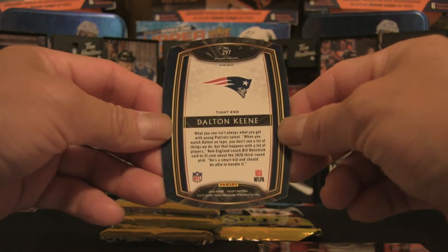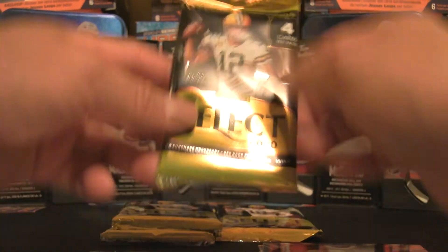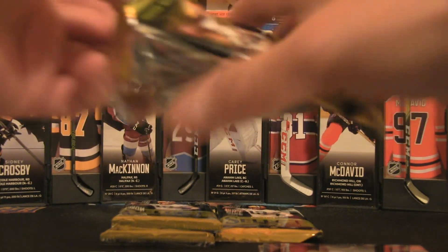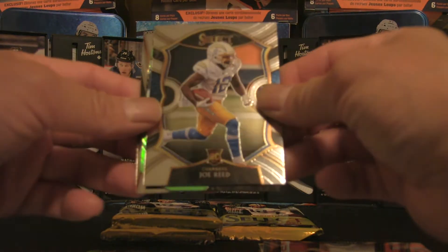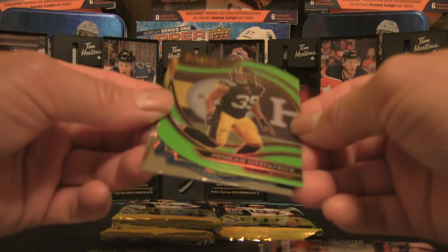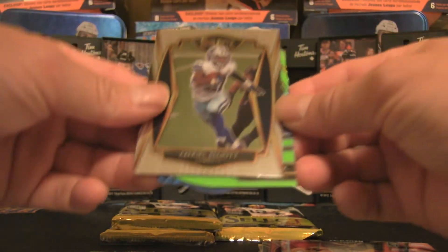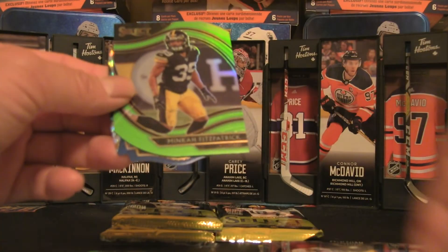Very flashy indeed. Pack number three — these are very, very flashy cards. Panini does a great job with their products, so please make a return to hockey — I think that would be excellent. We have a Joe Reed rookie card, and we have another die cut with a retro type of feel — a blue die cut of Ezekiel Elliott. Not a rookie card but a pretty cool hit nonetheless.